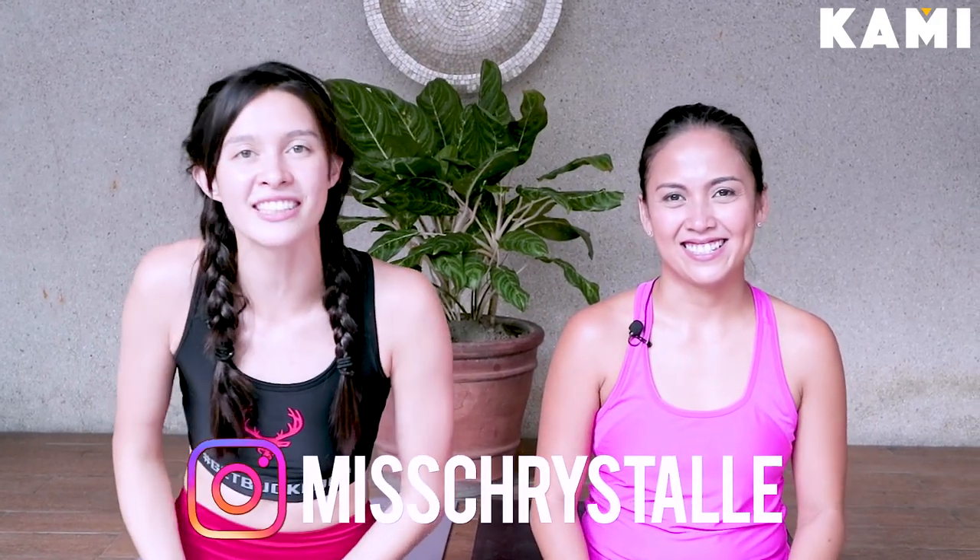Also follow myself on Instagram, MissCristal. And that is the end of our yoga. Namaste. Namaste, guys. See ya.